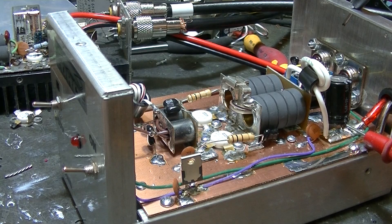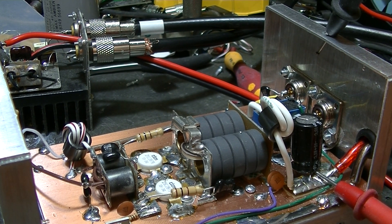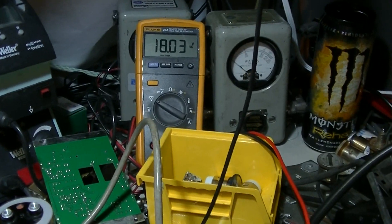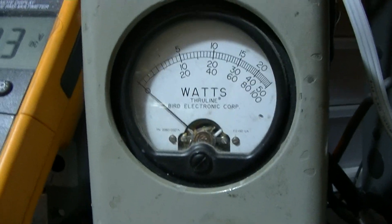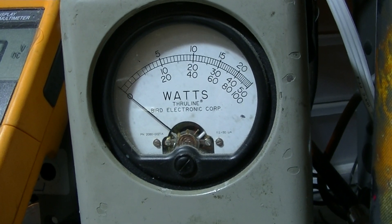There it is. Let's hook up some power to this sucker. What do we got? 18 volts — I wonder if we can see that. 1000 watt slug, yep, on PEP. Radio's on, same driver. Turn on the tone so I don't have to.